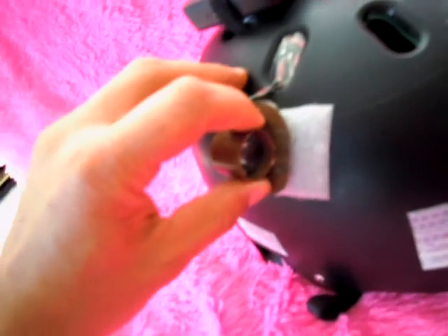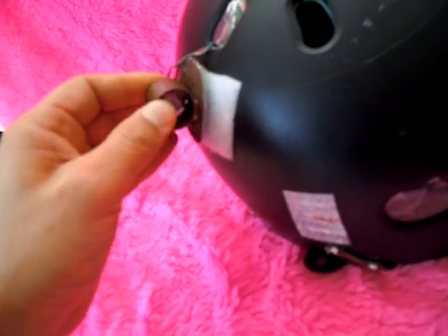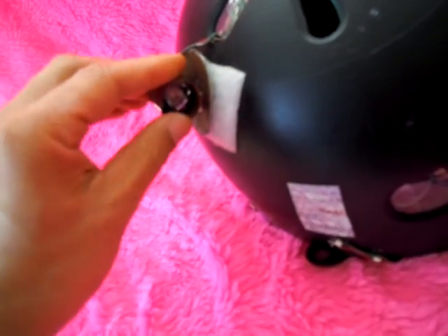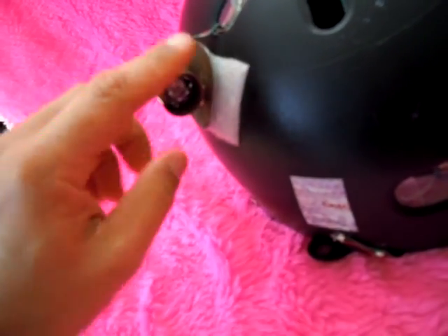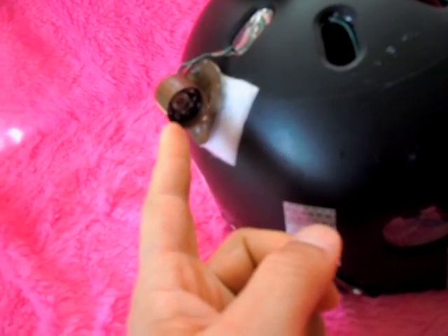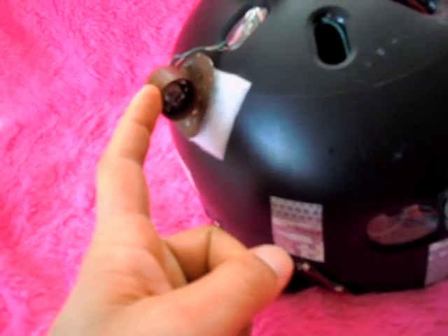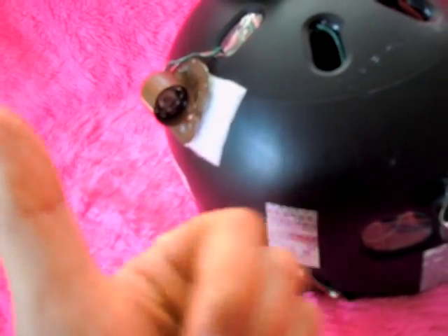I've velcroed it onto the helmet. The rationale being that I can un-velcro this and move it around to adjust them — rotate them forward and back, left, right, up, down. Also, in the event of a crash, they can break off and not get jammed into my skull, which is good.